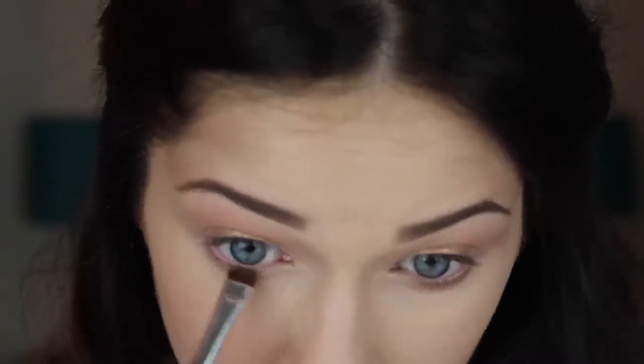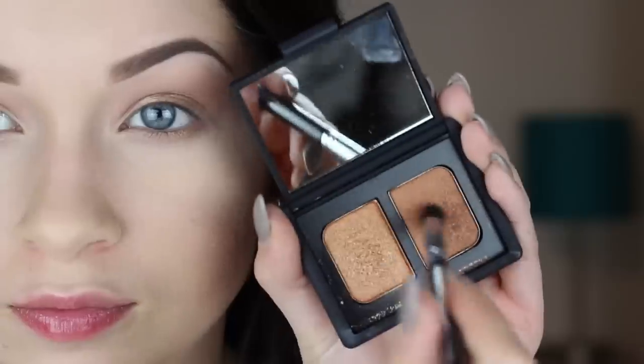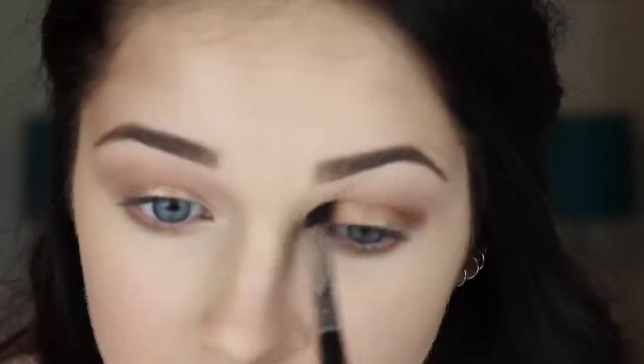I'm also going to smudge a little bit of this in the center of my lower lash line. Now taking this duo from NARS — I'll have all the products linked down below — I'm going to apply this to the outer and inner sockets of my eyes. I'm going to put it a little bit in the middle, but I'm going to try and keep that fairly open.